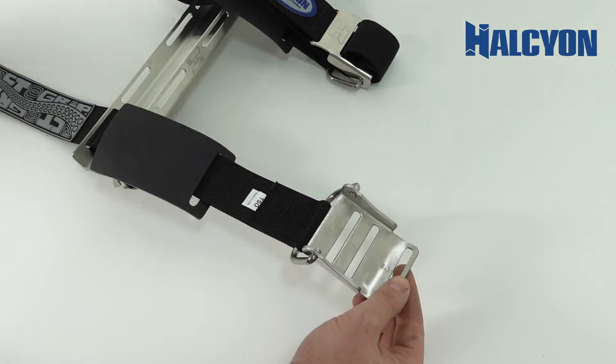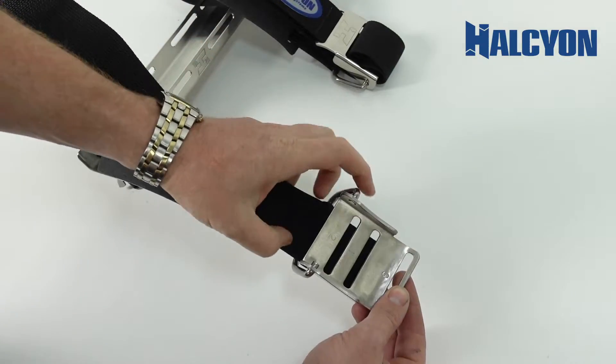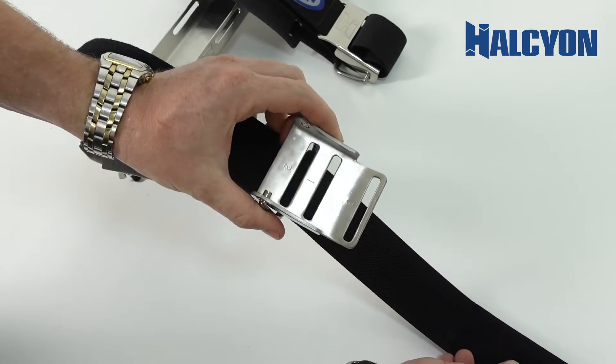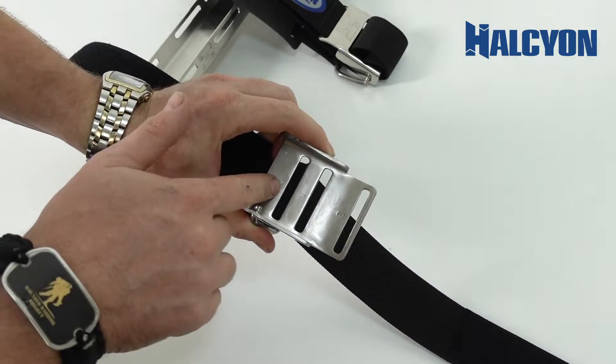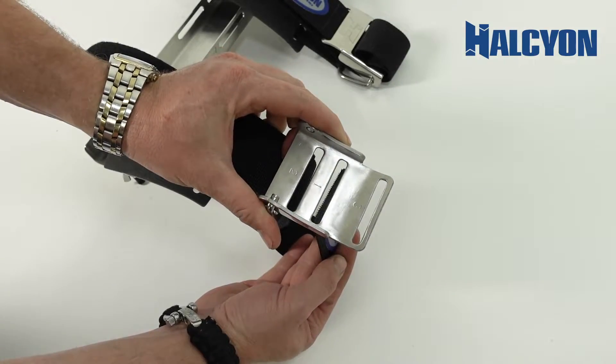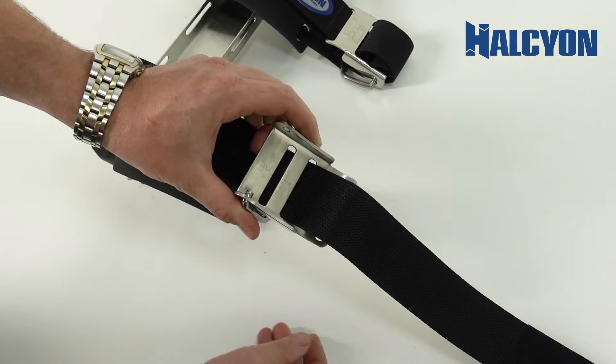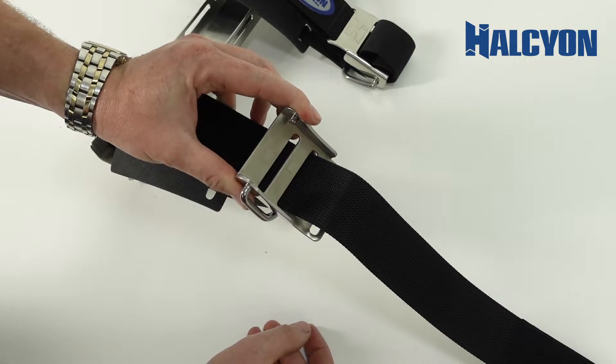The first step of the process is to go behind the entire cam buckle itself, so we're going to go back behind everything. You're going to see the numbers one, two, and three on the very front. We're going to come to that middle slot, which is number one, and we're going to pull the strap through that particular slot.